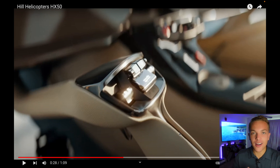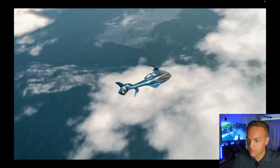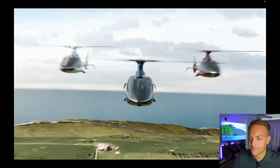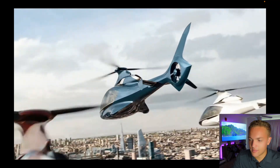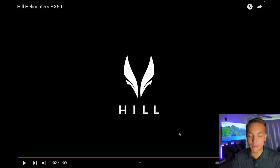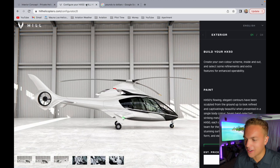So as we're designing this helicopter, y'all are going to have to focus on the interior. The interior is gorgeous - it is a helicopter concept that I've never seen before. Just look at this, it's beautiful. They really know how to put a video together - that is just a gorgeous looking helicopter. Okay, let's get to the good part, let's actually design it.